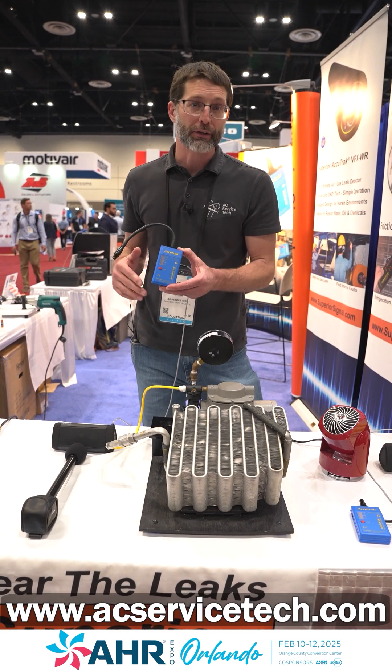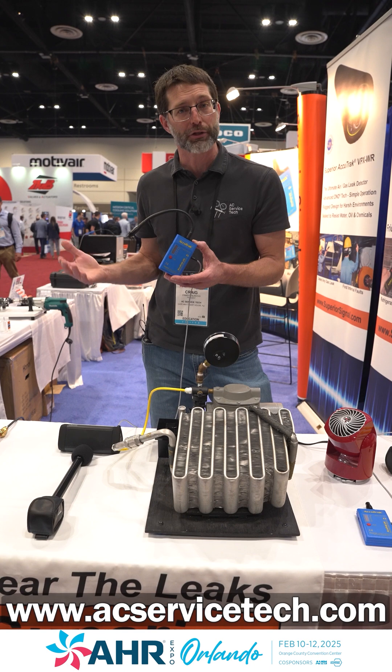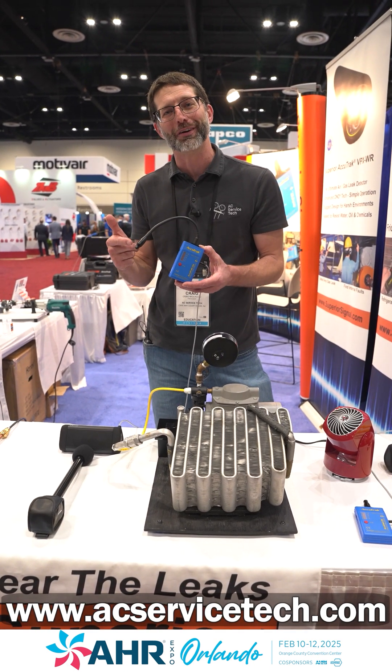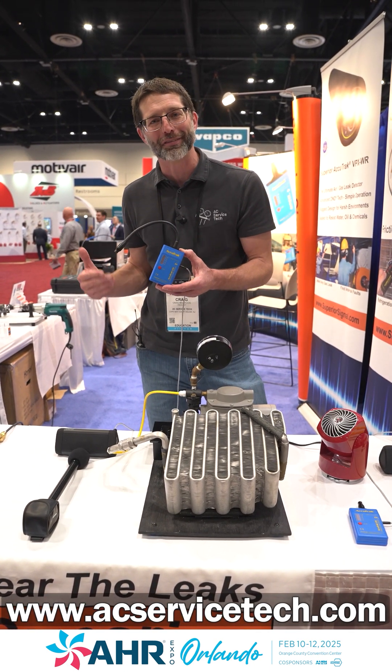This type of ultrasonic leak detector is good for A2L refrigerants as well. There's no source of ignition whatsoever, and there is no sensor that may degrade over time. I've used this for years and it's a fantastic leak detector.